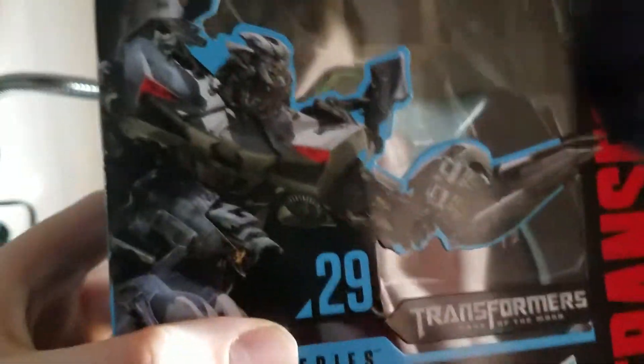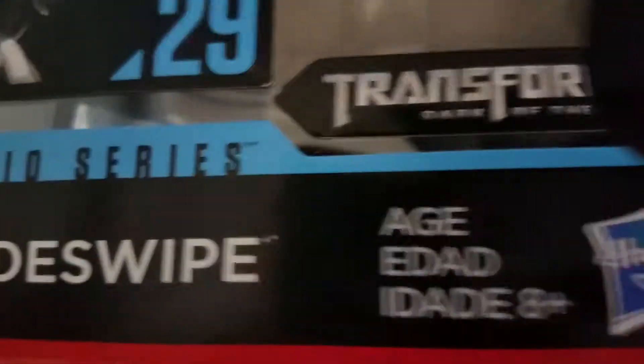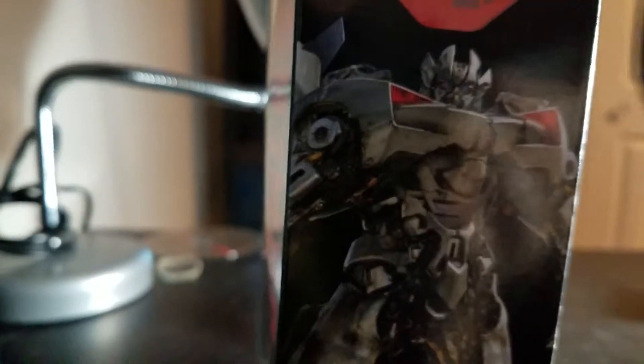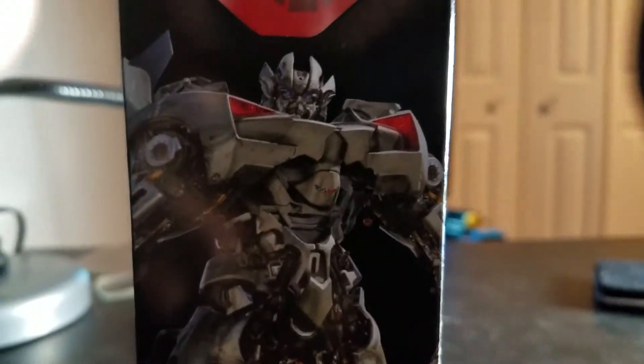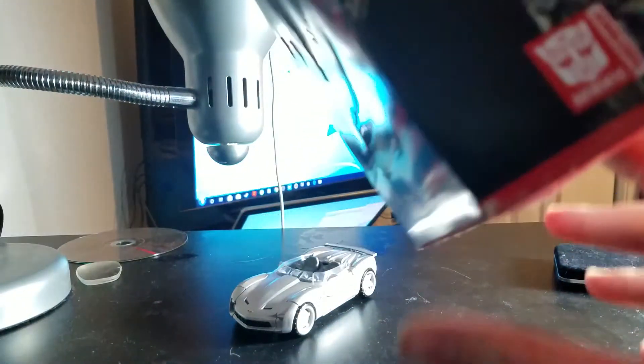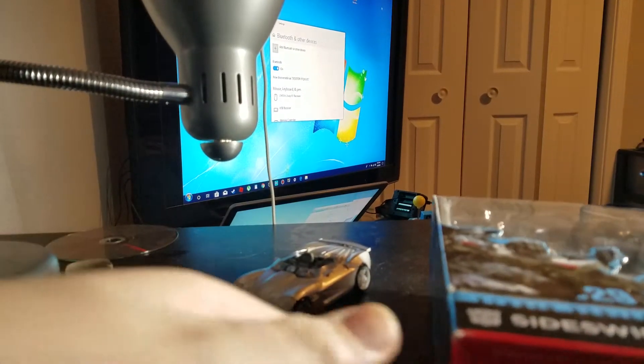Here we take a quick look at the packaging. There's Sideswipe looking all sideswipey — number 29, Transformers Dark of the Moon, Studio Series Sideswipe. It has a Hasbro Transformers Generations logo, and on the side of the box there's a nice picture of Sideswipe. On the other side of the box, another picture of Sideswipe, Studio Series.